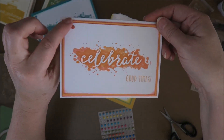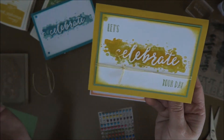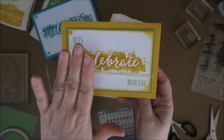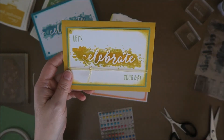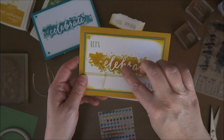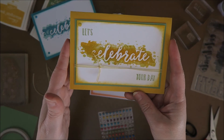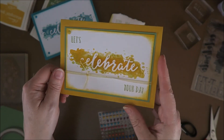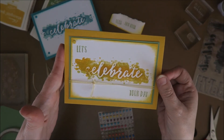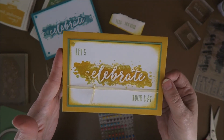This one says 'Celebrate Your Day' and this one just says 'Celebrate Good Times.' I really love those dots. It was just a short video but I hope you liked it and I hope it inspired you to make things like this, because you can use all kinds of stamps over the embossed part. If you want to go over it with a sponge, don't — you'll likely go into the grooves of the embossed part. If you like the video, give me a thumbs up, hit the subscribe button, and groetjes from Holland — which means greetings from Holland! Bye!